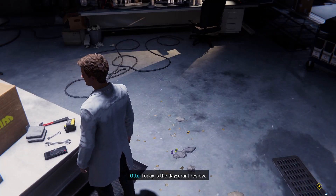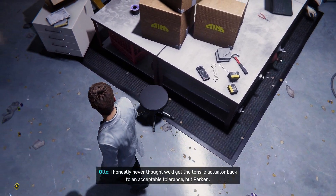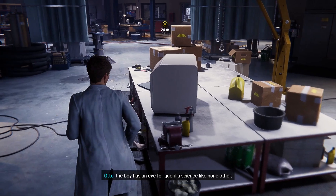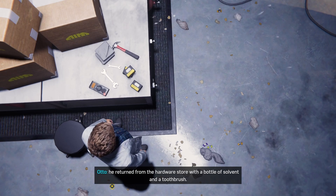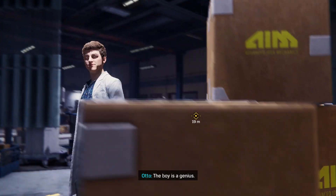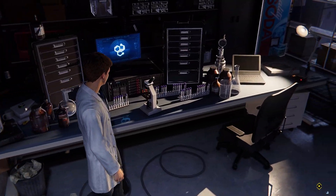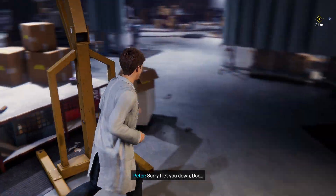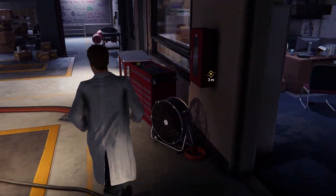Oh, today's the day of the grant review. We're ready! The work has progressed at a remarkable pace. I honestly never thought we'd get the tensile actuator back to an acceptable tolerance, but Parker — the boy has an eye for guerrilla science like none other. Just as I was ready to order a custom machine replacement part, he returned from the hardware store with a bottle of solvent and a toothbrush. Bang — actuator problem resolved. The boy is a genius. A chronically late genius — it's already 10 after, where is he?